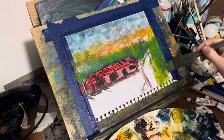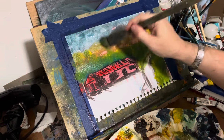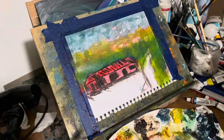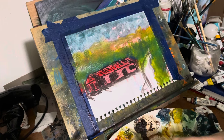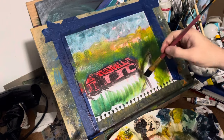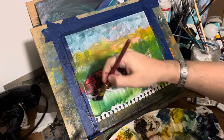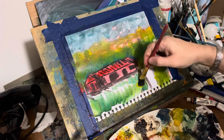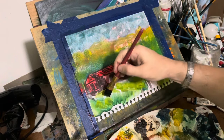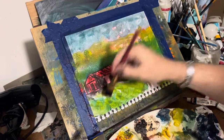I wanted the skyline in the back, and I kind of wanted this to look kind of oil color-ish. I paint in oils and this is watercolor. I'm basically just letting the brush do whatever it takes me to. This painting is about a few things only: brush strokes, vibrant colors, and mixing colors on top of each other.